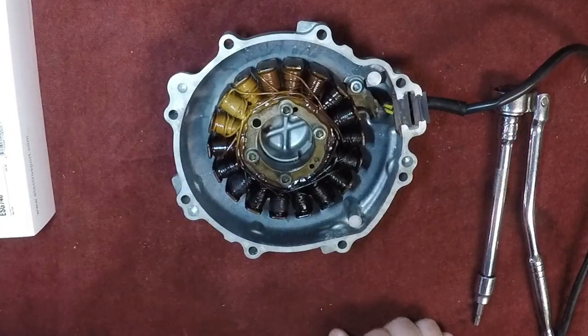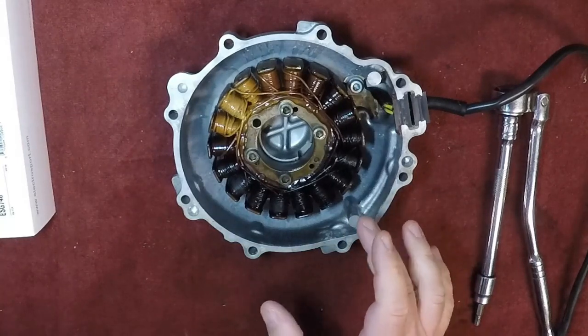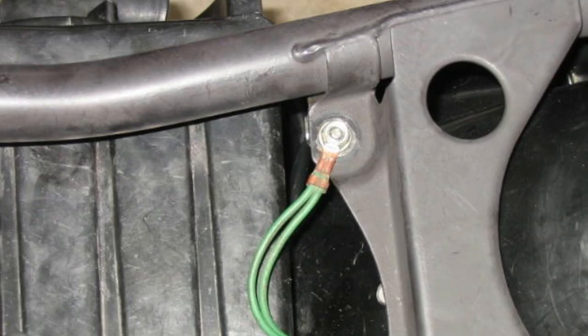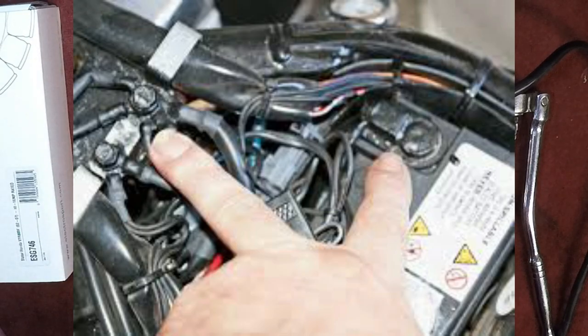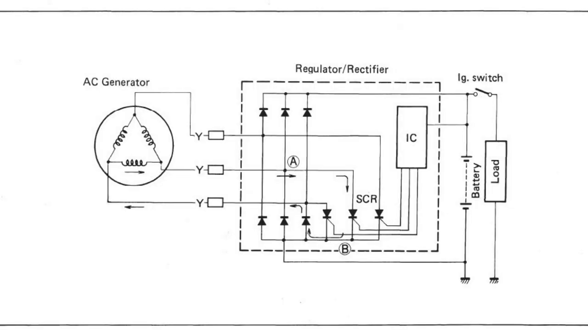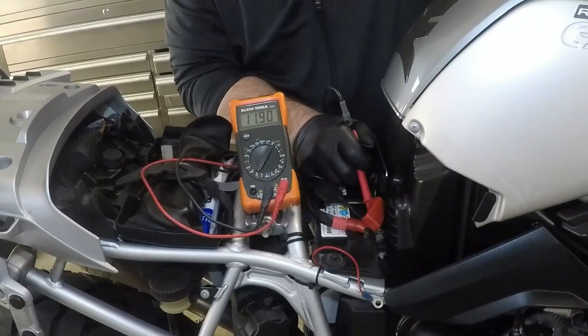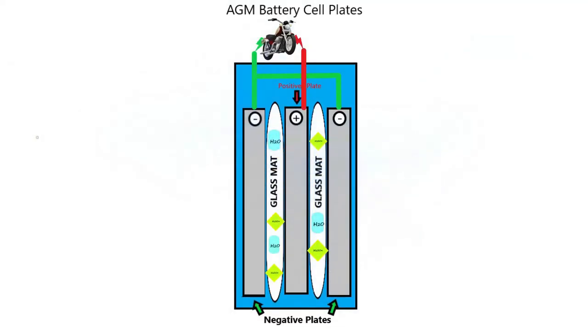If your stator is repeatedly failing, there is something else going on in your electrical system. It's likely the stator is having resistance going to ground, either through the regulator rectifier or somewhere else in the harness. Check your grounding connections, especially the negative cables from your battery to the engine — remove, clean, or better yet replace the cable. The obvious next thing to change is the regulator rectifier. Faulty diodes result in current being sent back through the stator, but it could also be an issue with your battery. If the cells in your battery are failing, this is likely due to sulfation, but there could also be a structural failure between the plates shorting out the cells internally.